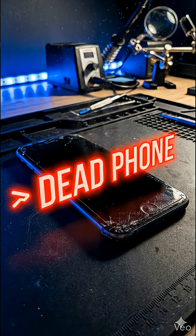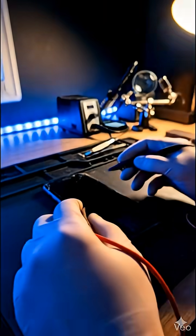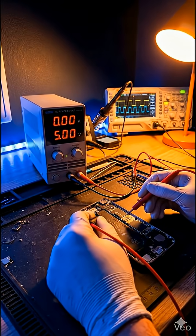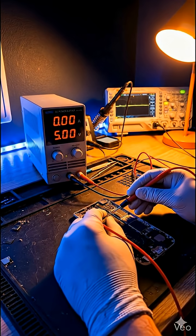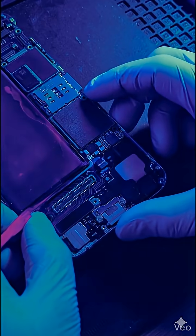This phone was completely dead. No power, no charging, nothing. First I checked the power draw. Zero amps. That means a short circuit.